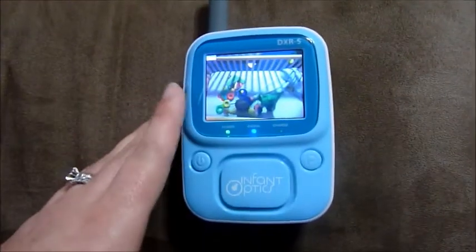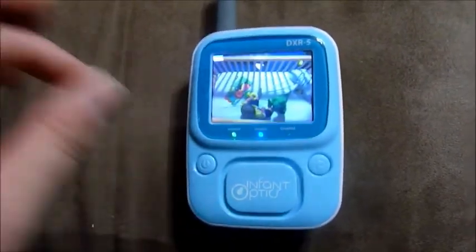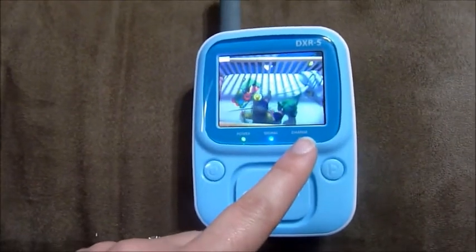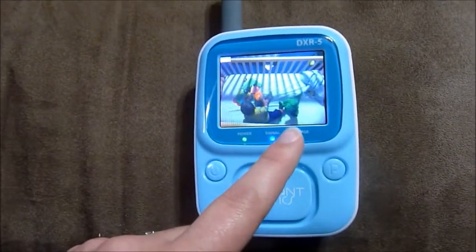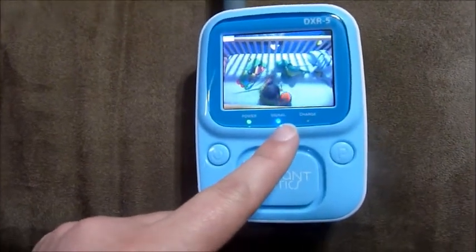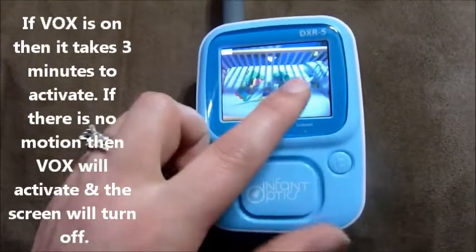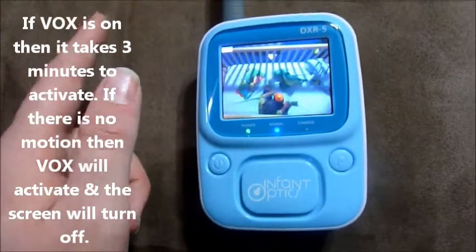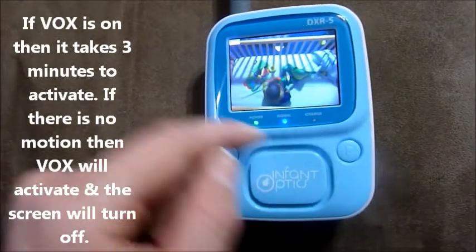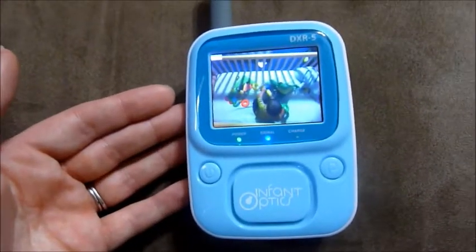When I watched video reviews for this monitor, one of the only reasons I was scared to get it is they said that with the VOX, when the screen would shut off, there would be a beep. That kind of annoyed me, because I thought in the middle of the night, if the screen turns on and I look at it, fall back asleep, then three minutes later the screen goes off and it beeps, it's going to wake me back up. And I watched a lady with this very monitor, and it did beep when the screen went off.